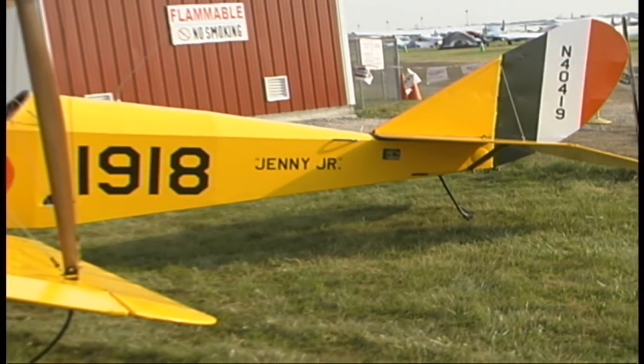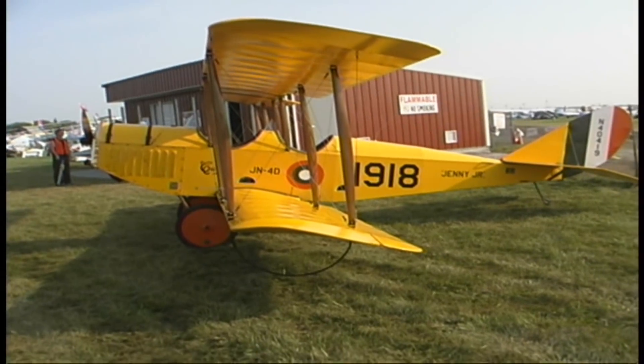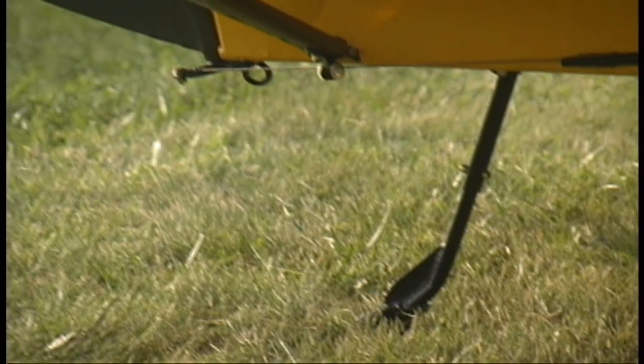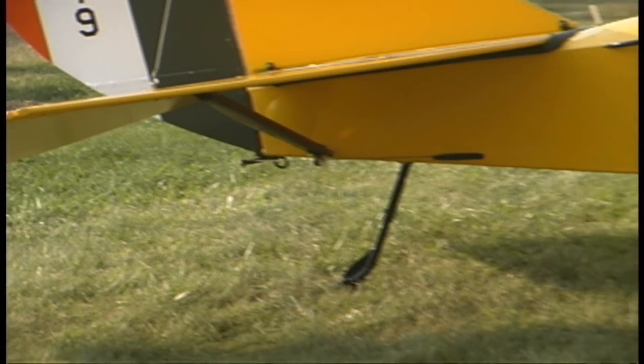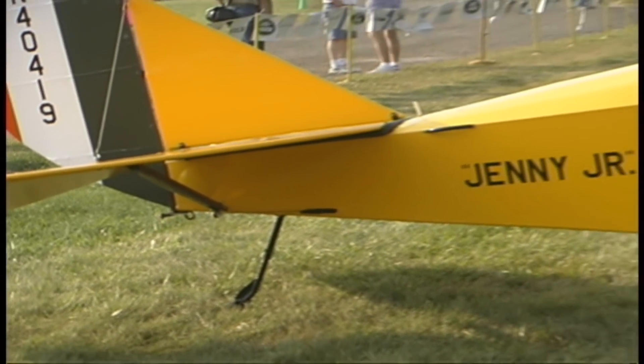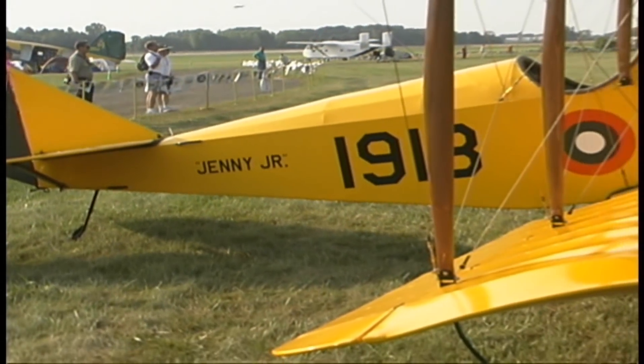Where did you build it? I built it at a little airstrip called Clarion Field in Mendota, Illinois. What kind of facilities would you need to build something like this? A basic garage would do just fine. I happen to have a little hangar there — a 30 by 40 hangar — and that worked out great.